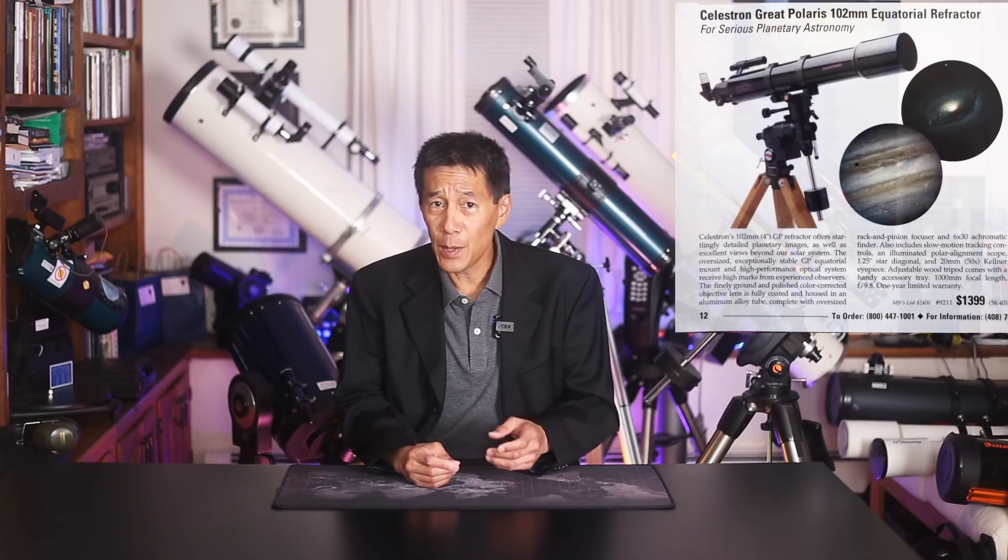There are people who feel those are some of the finest examples of 4-inch refractors ever made. There are other models too, too many to name here. One other I want to mention is the GPC-102 — the 4-inch F8.8 achromat on a Great Polaris mount. Yes, it's an achromat, but within that limitation it's a very desirable, collectible telescope. If you can find one in good condition at a reasonable price, consider snapping it up.